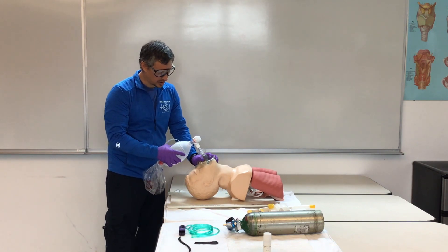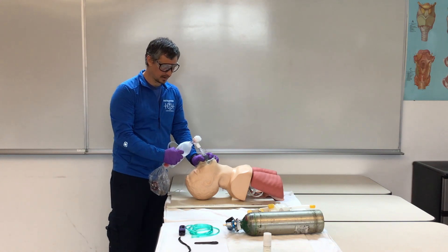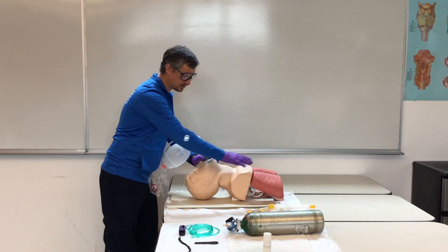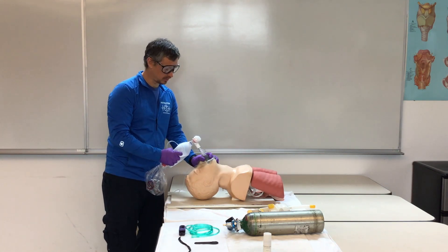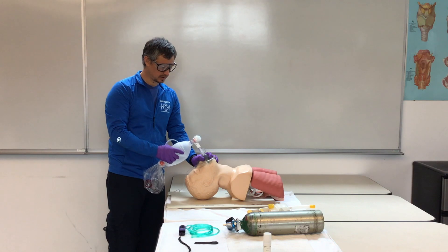When we squeeze our bag for ventilation, it's just a nice easy squeeze. There's no need to squeeze fast and rapid — that causes more air into the epigastrum or stomach — and we don't want to squeeze too slow either. Just a nice easy breath. We're going to count to ourselves six seconds: one, two, three, four, five, six — then squeeze.